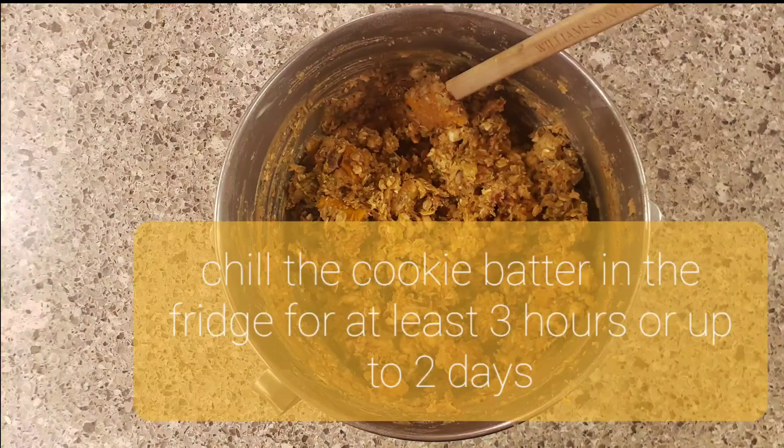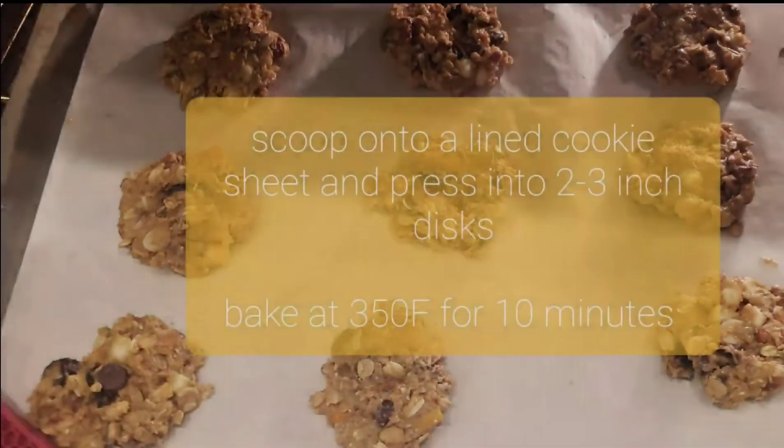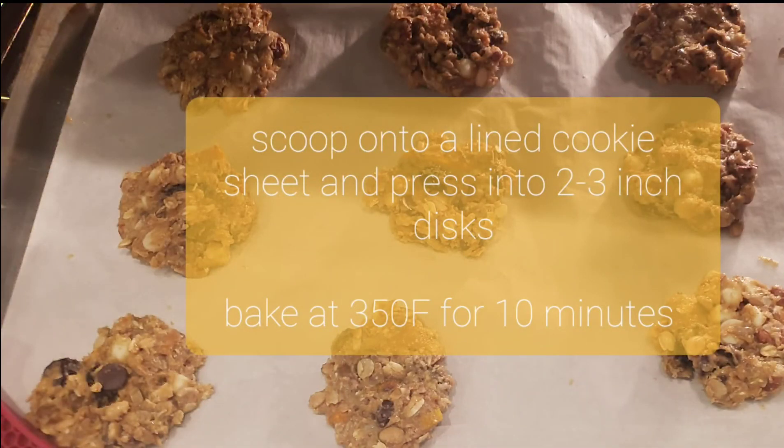When all your ingredients are mixed together, chill in the refrigerator for at least three hours. Once chilled, scoop and press into two to three inch discs.